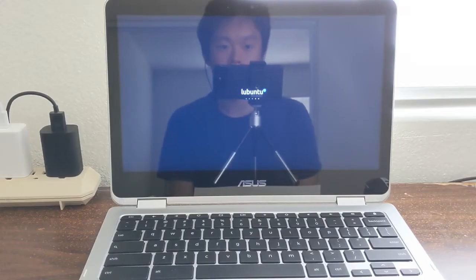Last week I made a video discussing my experience dual booting Chrome OS and a pure Linux distro on the ASUS C302 Chromebook, which I have over here. As promised in that video, I will be making a tutorial this week about how you can get this sort of dual boot setup going on the ASUS C302 Chromebook.